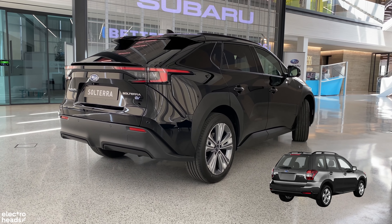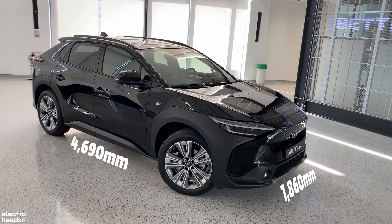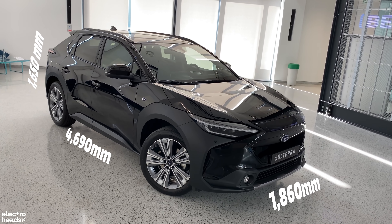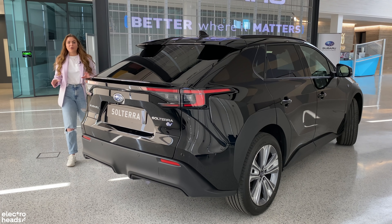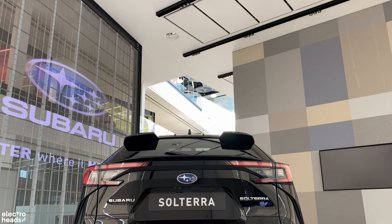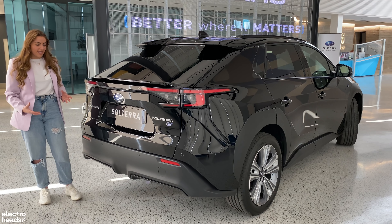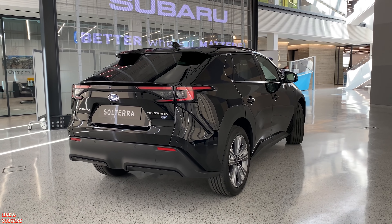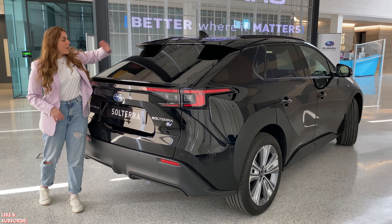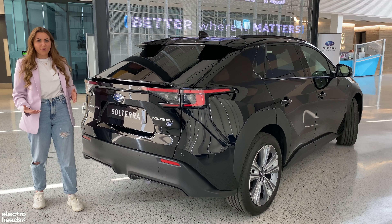Dimensionally, it's comparable to the combustion engine Forester at 4,690mm long, 1,860mm wide and 1,650mm tall. Around the back, the Subaru is almost identical to its Toyota sibling, apart from the fact that the rear lights aren't connected with a light bar. This car looks fantastic — it has a real aggression about it. You've got a fantastic spoiler at the top which is split in two, and then a sleek coupe roof design which has no need for a rear wiper, plus a fantastic smaller boot spoiler.